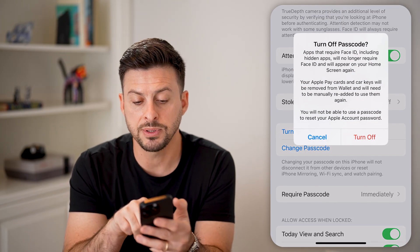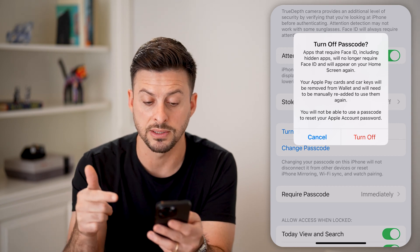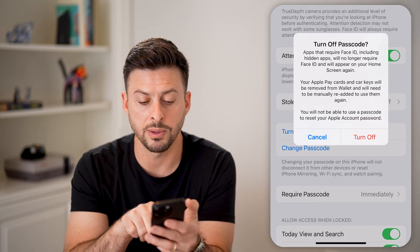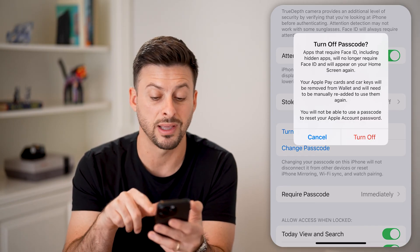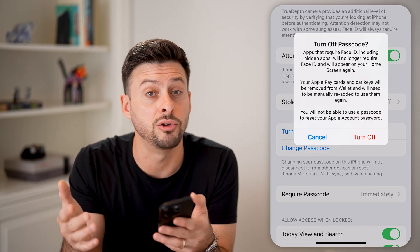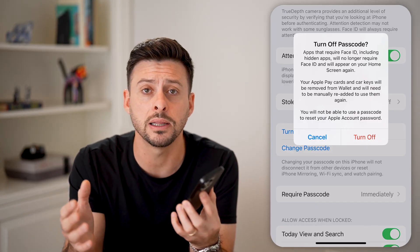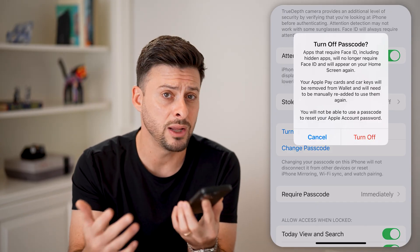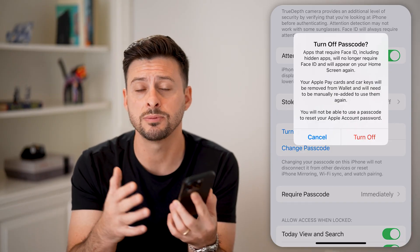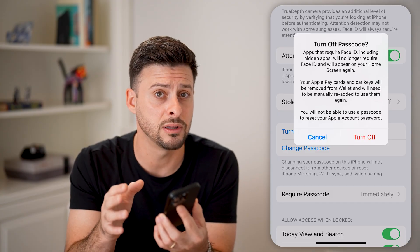So I can tap on that, and it says apps that require a Face ID, including hidden apps, will no longer require Face ID. Your Apple Pay cards will be removed from your wallet. You will not be able to use a passcode to reset your Apple account password. Basically, it gives you all these warnings on maybe why you shouldn't do this. Keep in mind, if you turn off the passcode completely and you lose your phone, anyone who finds it can just unlock it and have access to all your text messages, your emails, all that stuff.